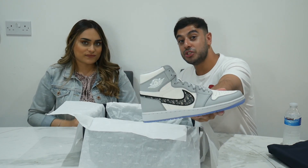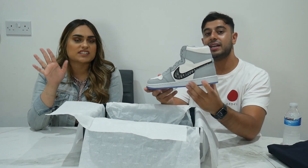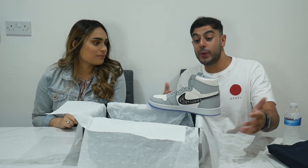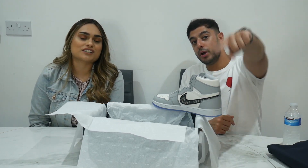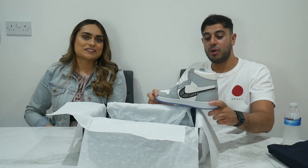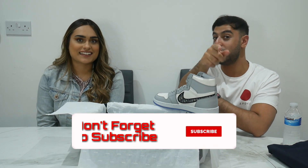Those are the Air Dior Jordans and we hope you enjoyed that video. We'll do a close-up montage so you can see all the specific details. It was just a quick little review - we couldn't miss out on reviewing these shoes, we had to do it. We were lucky that our friend allowed us to review these, so thank you again. We'll put his Instagram in the description. Please like, subscribe, and comment - hit that red subscribe button and let us know what more videos you want to see.